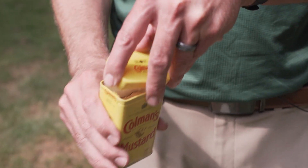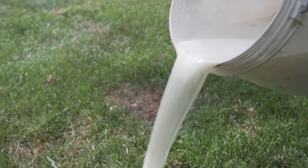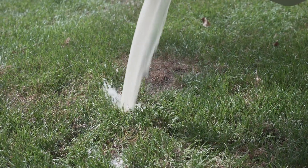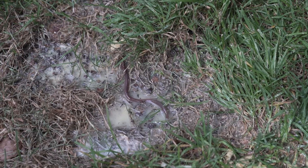Some literature recommends the use of ground mustard seed and a water mixture to help remove these worms from the soil. The idea is that the mustard powder is going to irritate the skin of these worms, bringing them to the surface where you can manually remove them from the property. While effective, if these areas have coalesced into a larger widespread region of the property, the use of this technique is likely not feasible.